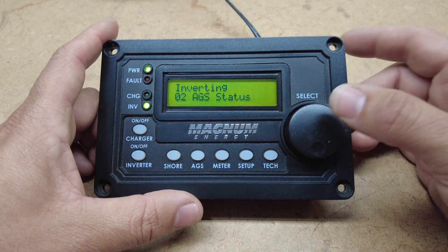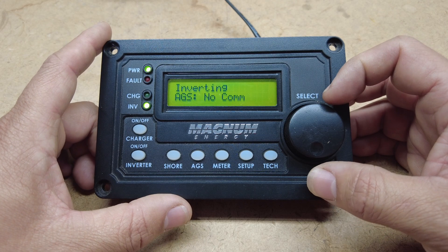The next one will be AGS status. This you have to use the Magnum communications to your generator to show you this, so it's showing no comms because it's not plugged into the inverter right now.